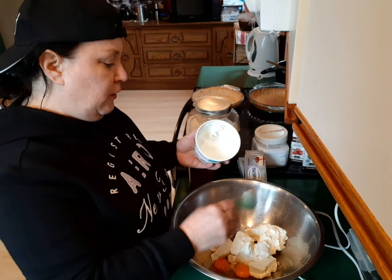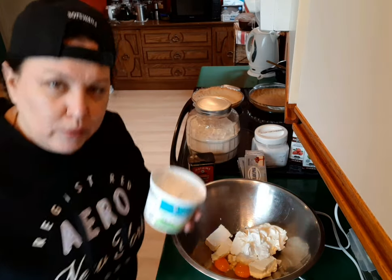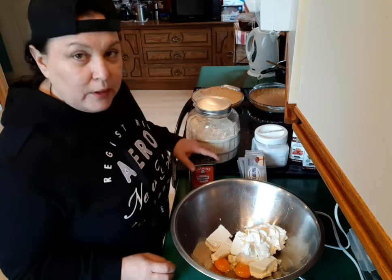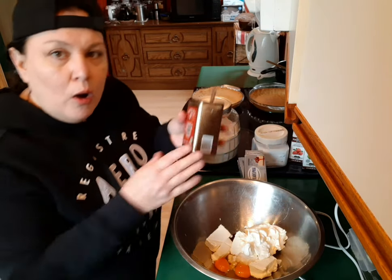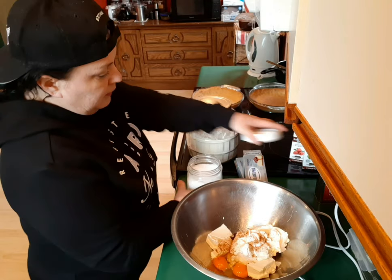Then we're gonna put in three tablespoons of sour cream — make sure you get it all out of there. Three tablespoons of sour cream. I always love to put a little bit of cinnamon in so many different things. Cinnamon is delicious, I love the flavor of cinnamon. Who wouldn't love the smell of cinnamon? Just put a little bit in, you don't need a whole bunch — it just flavors it up a little bit.